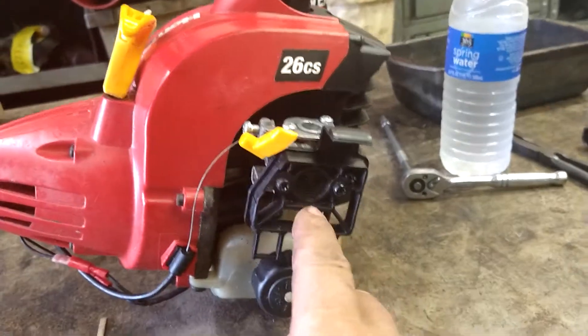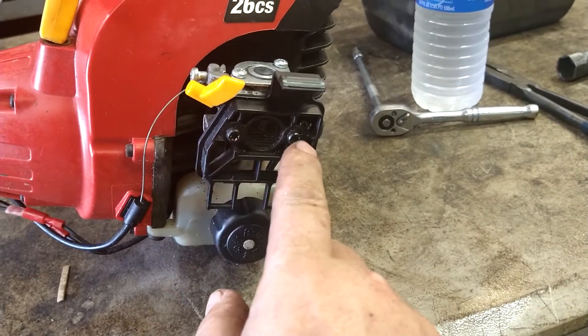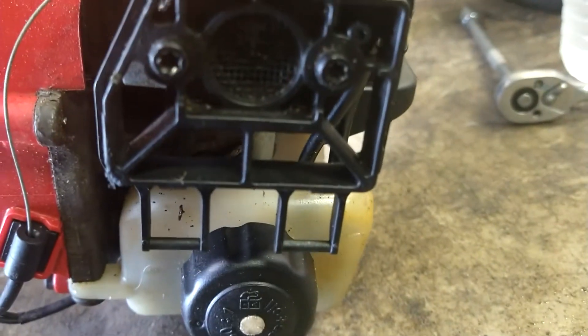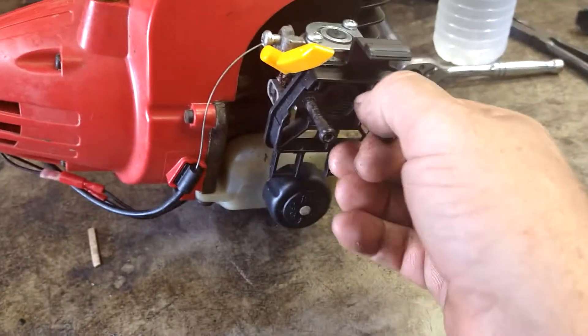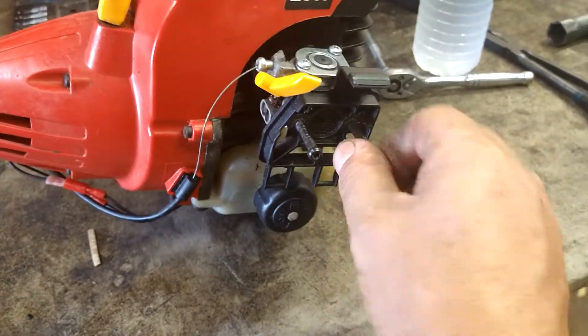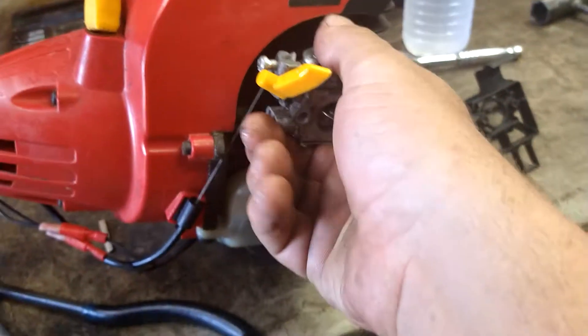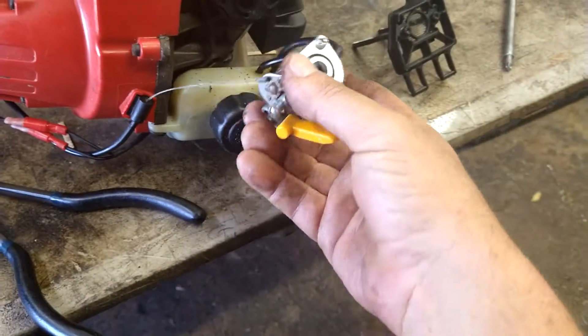These screws are Torx 25s — those little star head deals. Take those two out and you just pull these out. Just that easy. Go ahead and just pop this off.